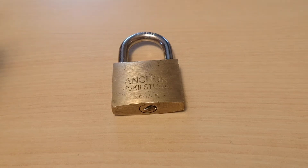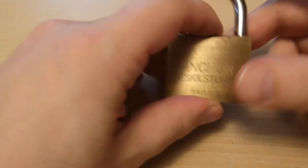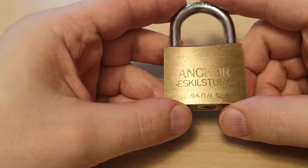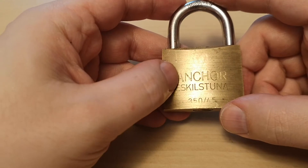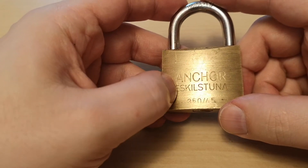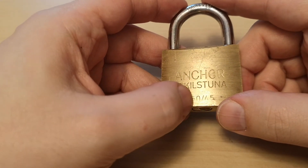Hello and welcome. Today I will be trying something slightly different as I will do this in English, and this will hurt my patriotism a bit. Ankor Eskilstuna 350 and 45.